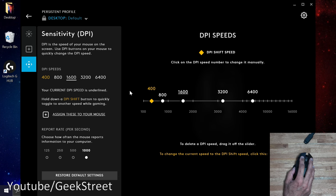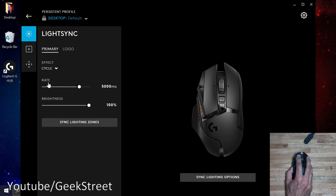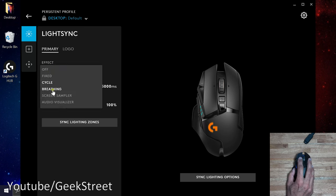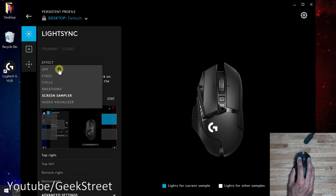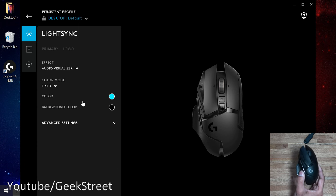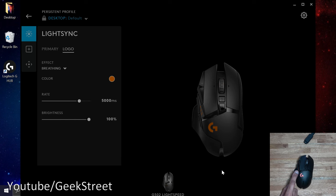That's all the options available — quite granular with a lot available. Coming back to LightSync, the side lights are now on and I can show cycle mode changing colors, then breathing mode, screen sampler, and audio sampler — a number of different lighting options.